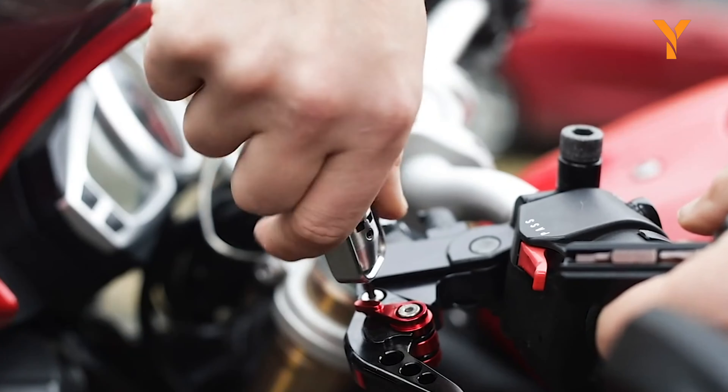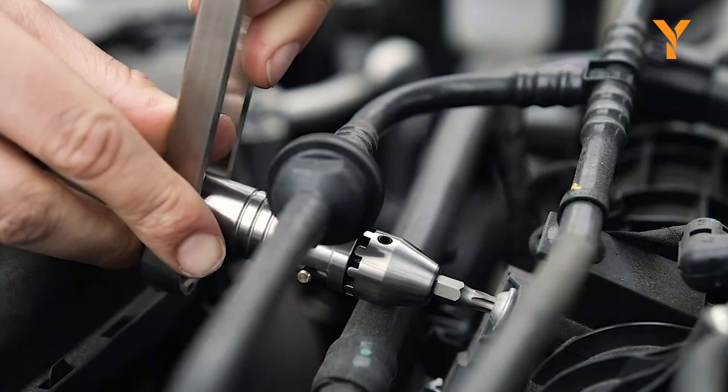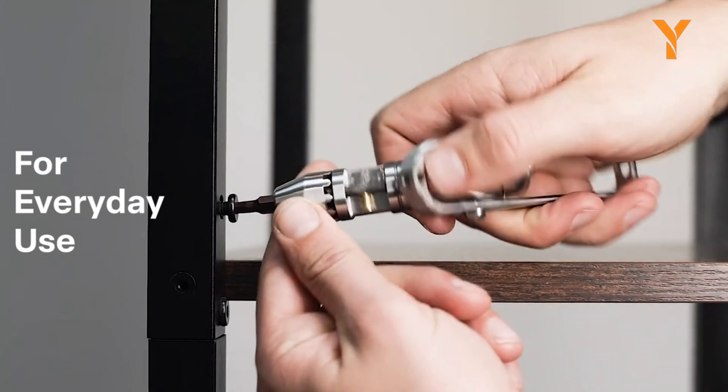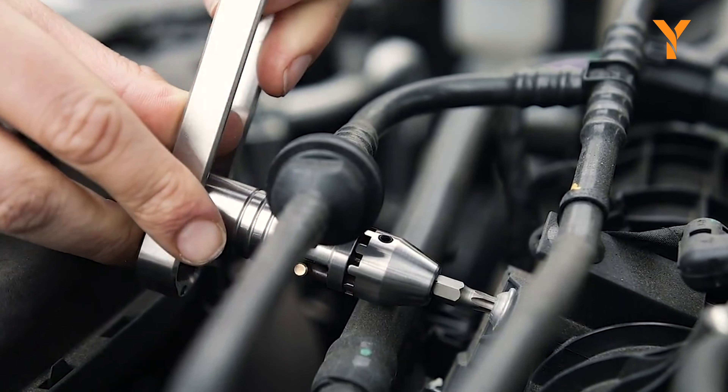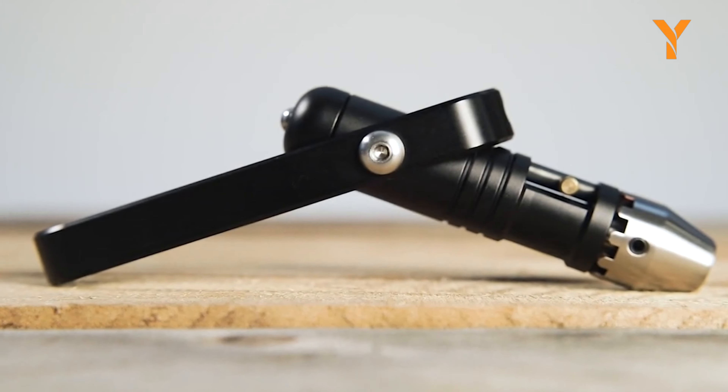The Metmo Pocket Screwdriver is a compact lifesaver. With onboard storage for your two most-used bits, this screwdriver is compatible with any standard driver bit, making it a flexible tool for any job. The ratcheting mechanism makes it easy to drive screws in or out, and its sleek design even doubles as a fun fidget toy.